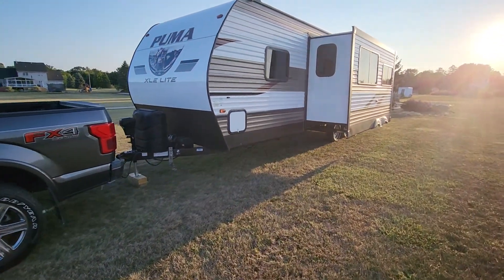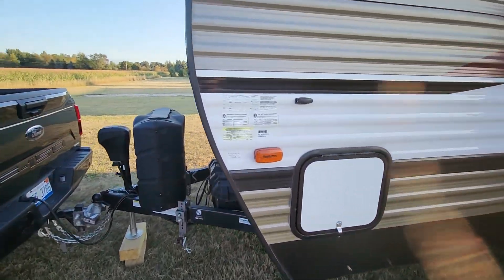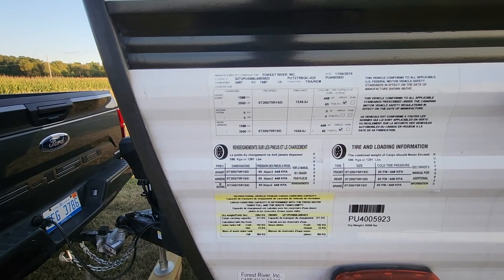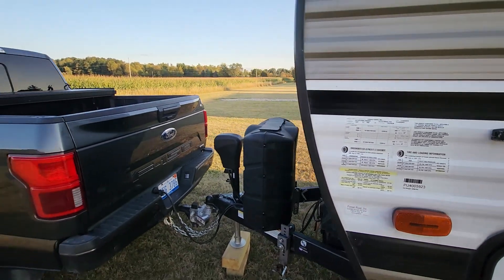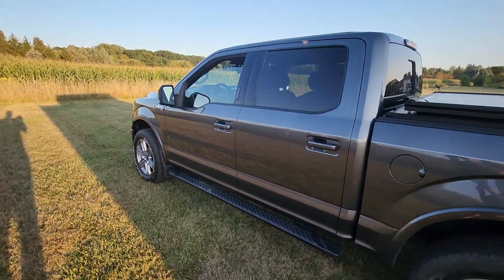I believe this is a Puma 27RBQC. There's a weight rating — I believe it's about 6,000 pounds dry.